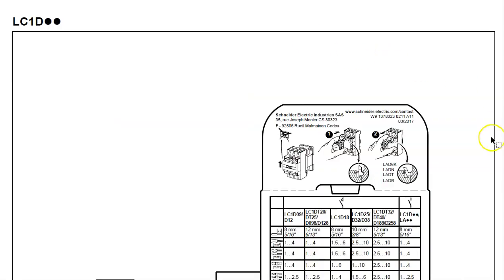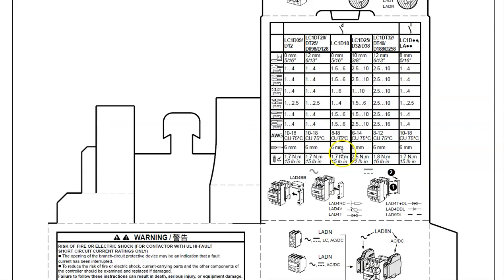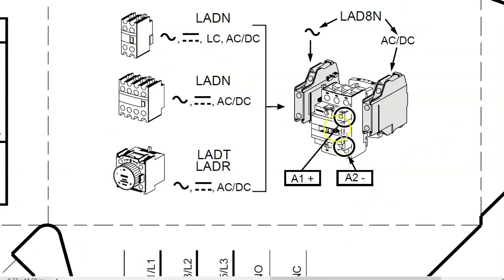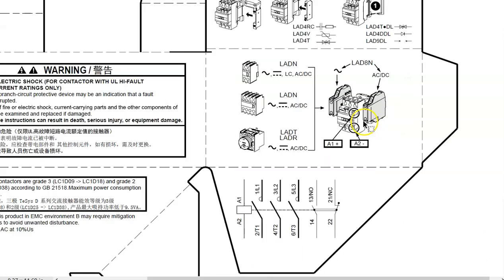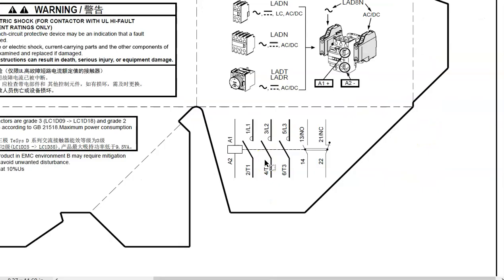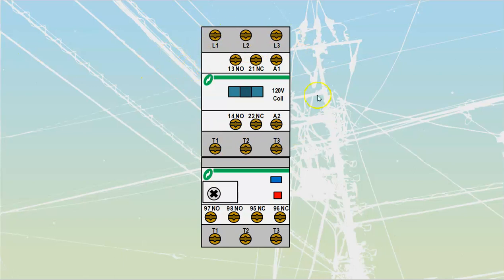The contactor datasheet looks similar. It gives torque ratings, and shows auxiliary things you can add on — auxiliary contacts you can snap onto the front, and even small pneumatic timers that control how quickly or slowly the coil pulls in. Down at the bottom it shows the actual connections: the coil with a dotted line controls all three line switches — line one to T1, line two to T2, line three to T3 — and then 13/14 is normally open and 21/22 is normally closed.